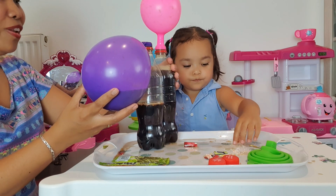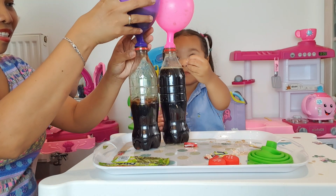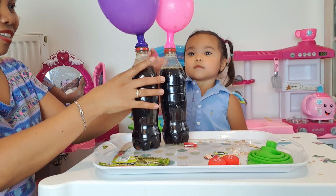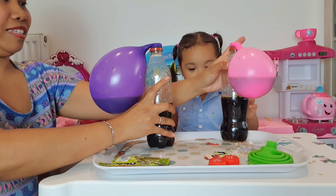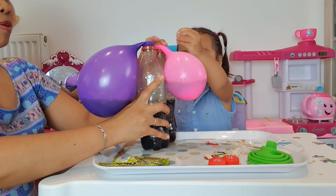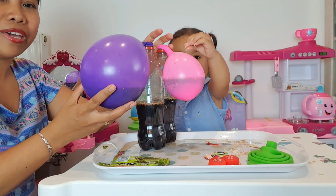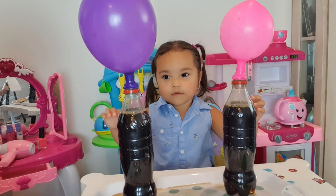Yay, we have balloons! Thank you guys, say bye bye! Bye bye guys, thank you so much for watching. This is our experiment. Thank you guys and bye bye!